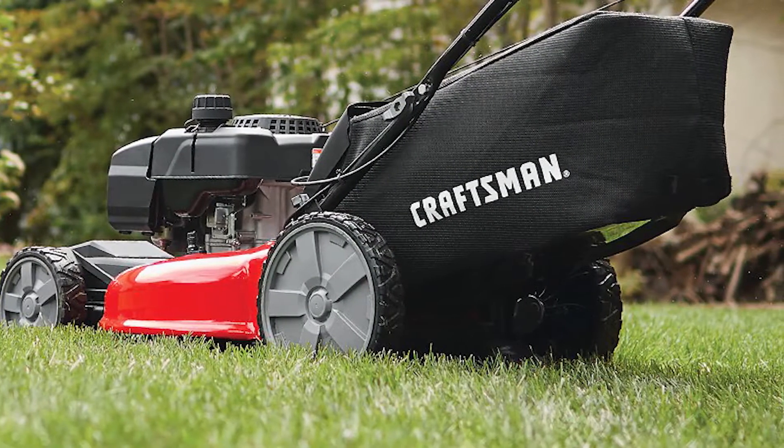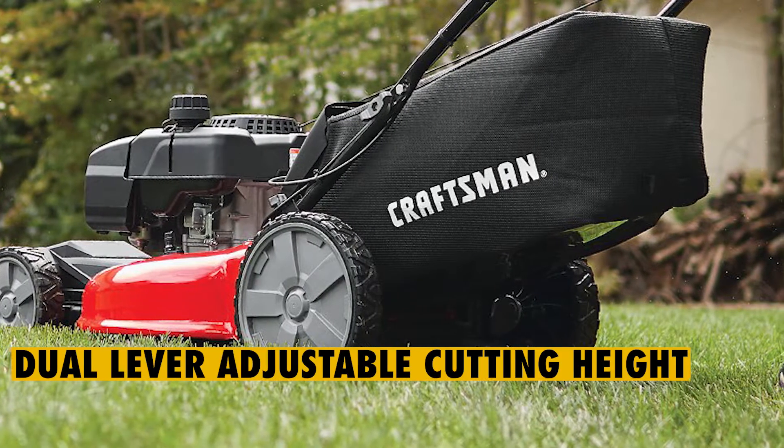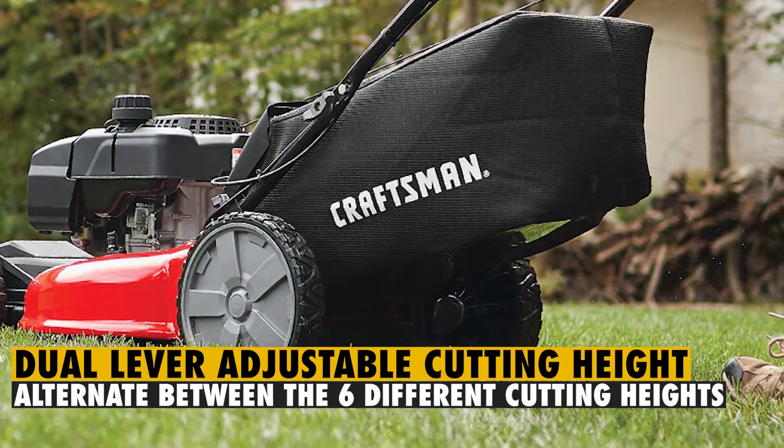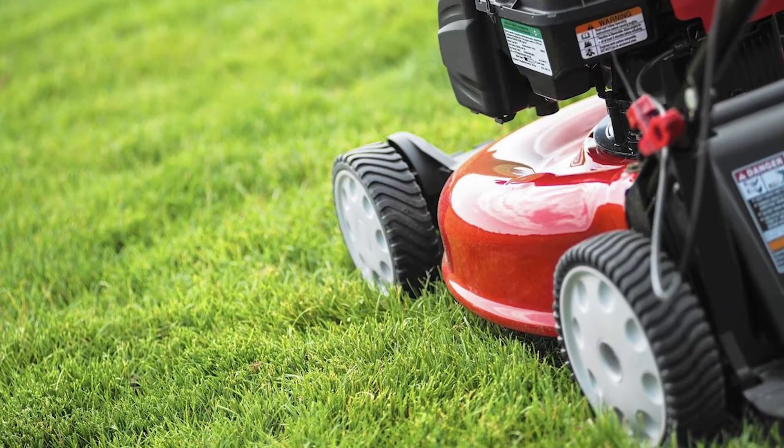The gas-powered push lawnmower has also been fitted with a dual-lever adjustable cutting height, and users are at liberty to alternate between the six different cutting heights — a feature that makes cutting grass of different heights seamless.